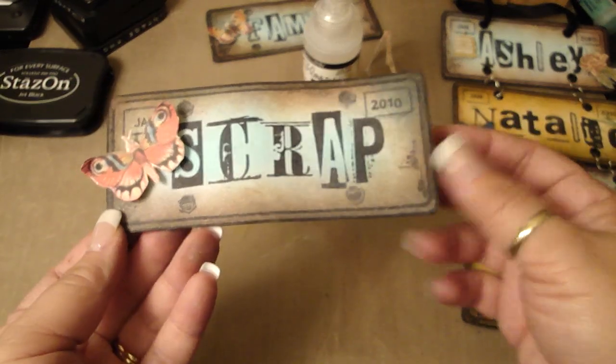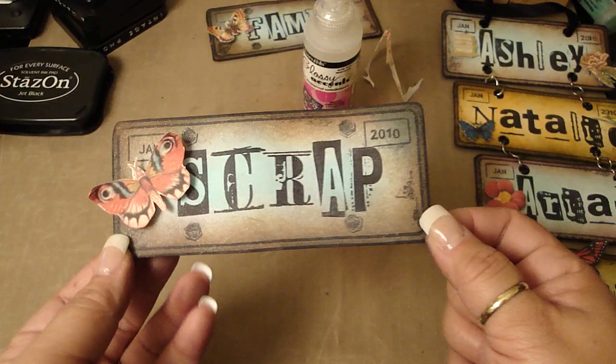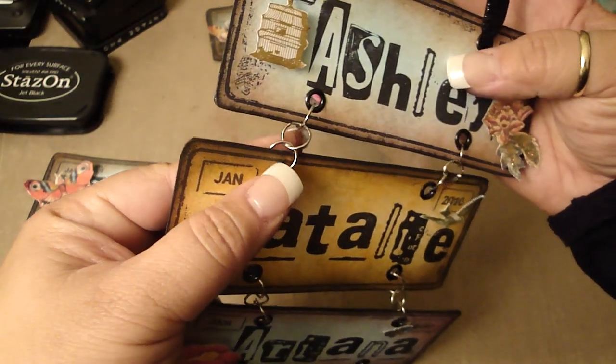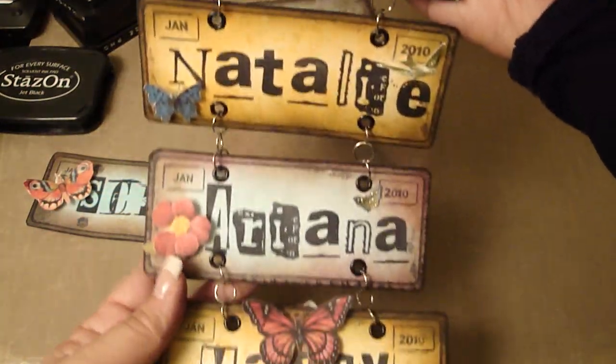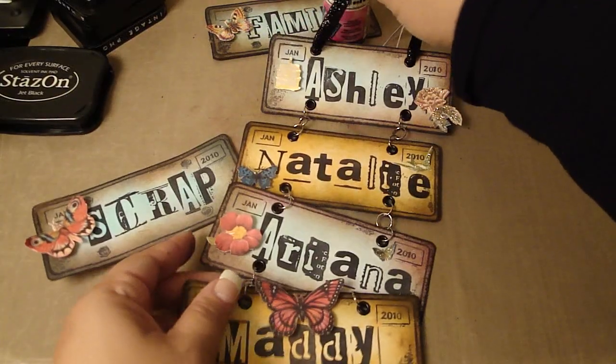And there you go — a simple license plate. I just adhered some thin chipboard to the back to make it a little bit more sturdy. These are hung with some of those jump rings — I got these at Beverly's, pretty big size, so I hung three of them. I'm sure Michael's or Joann's carries it too. So give it a try — it's a really fun project. Thanks for watching!